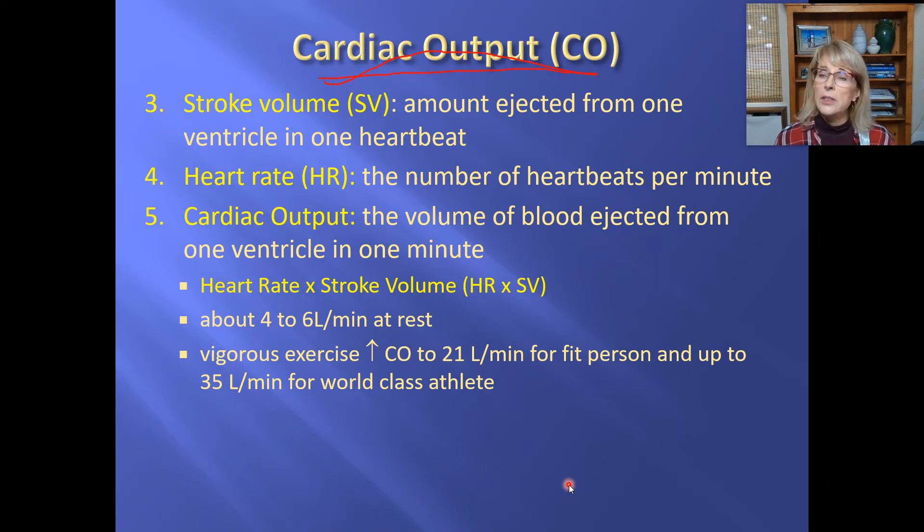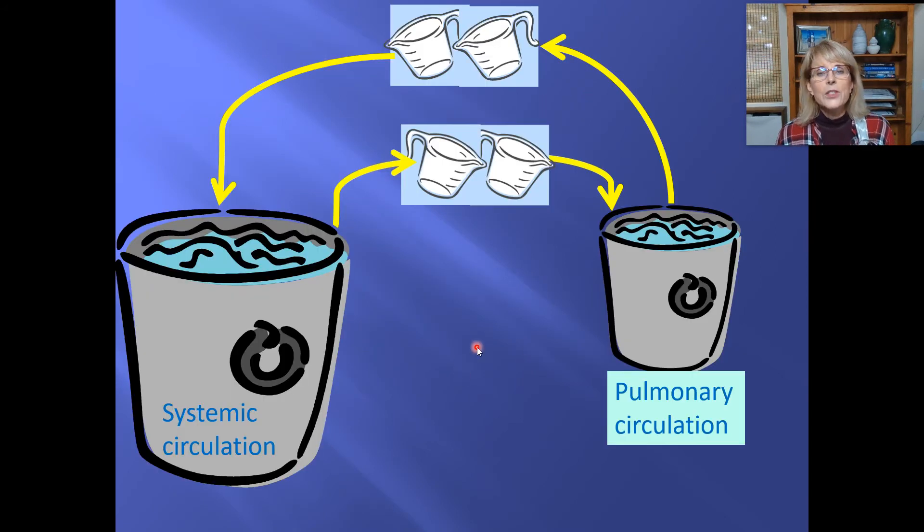For humans, cardiac output is about four to six liters per minute at rest. That's interesting because it means your entire blood volume gets pumped through each ventricle every minute while resting. When exercising really hard, cardiac output is about 21 liters per minute, meaning your entire blood volume passes through one ventricle about four times per minute. For world-class athletes, it's even higher.